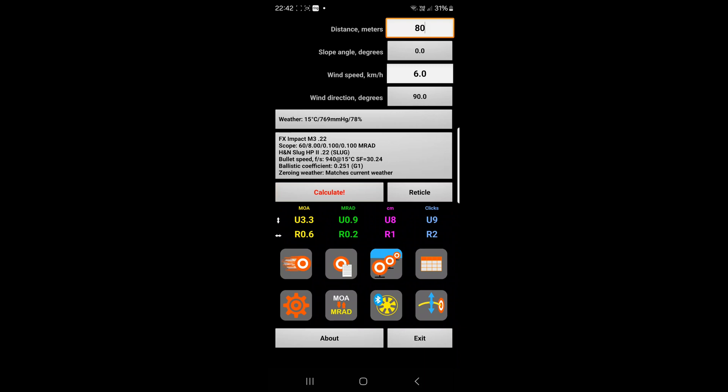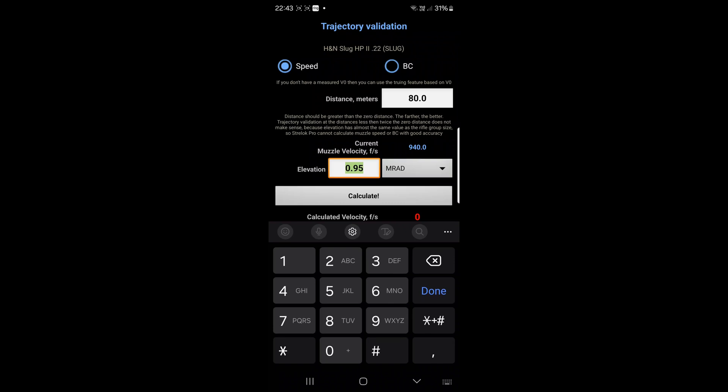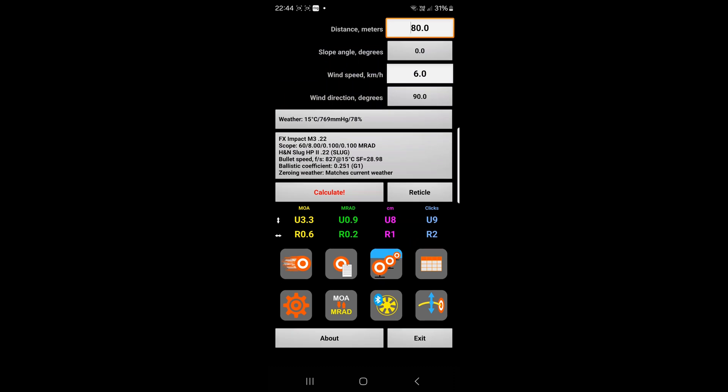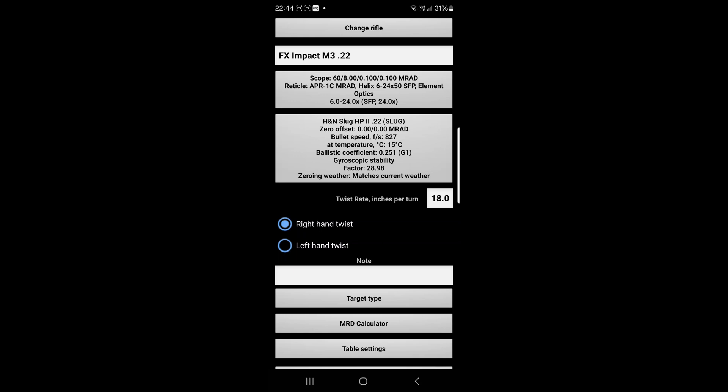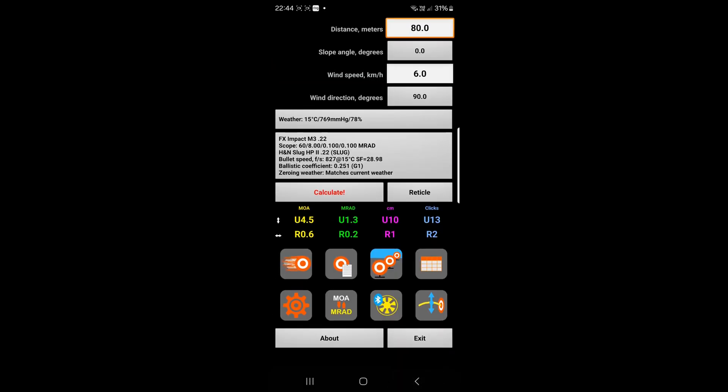That tells me an MRAD of 0.9 up — nine clicks up. So what we do now is shoot at the target, and if we miss, work up and down the turret until you hit that target. Once you're hitting that target consistently with that turret setting, you can then calculate your feet per second using the app. In my case, it was 1.3 up on the turret. So if you click the bottom right icon, that takes you into this page here. What you're going to do is change that 0.95 to 1.3 and click Calculate. That tells us a calculated velocity of 827.4. If you want to use that and change that setting, you click 'use that velocity' and you'll see it's now changed that setting to 827. From this point on, you should be able to consistently hit your target with the firing solution that Strelok Pro provides.